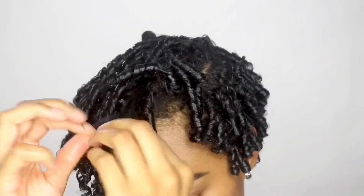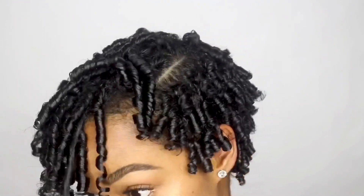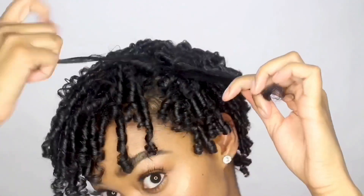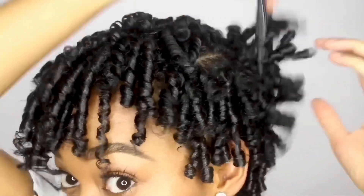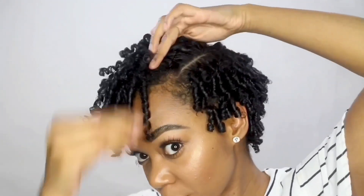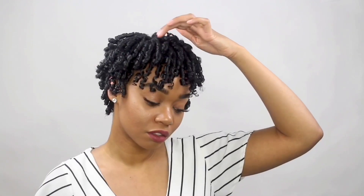I could have separated a lot more, but I wanted this style to last a few days, so I decided not to make it too big for the initial style. Of course, I still had to go in with my Afro pick just to fluff it a little bit. Comment below and let me know if you're going to try this style. And if you do decide to try it, tag me on Instagram so I can shout you out in my Insta stories. Don't forget to give this video a thumbs up and subscribe to my channel. I'll see y'all next time!